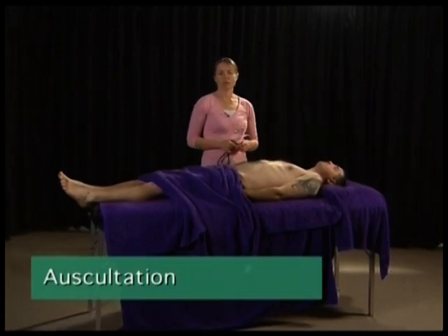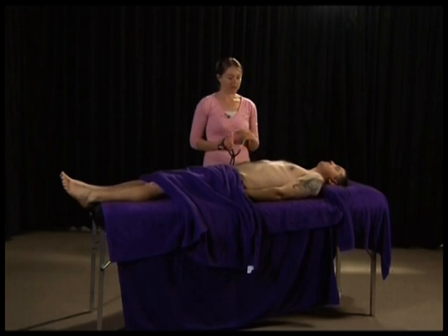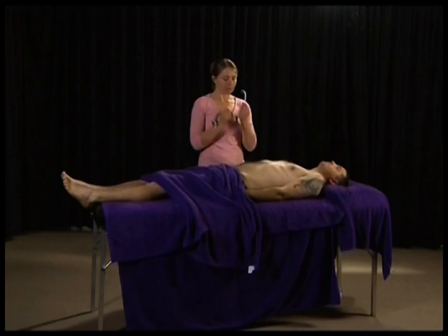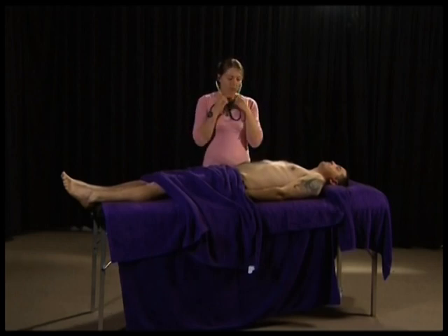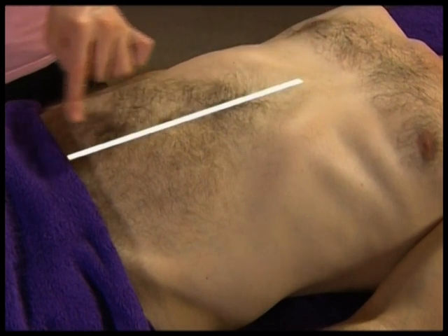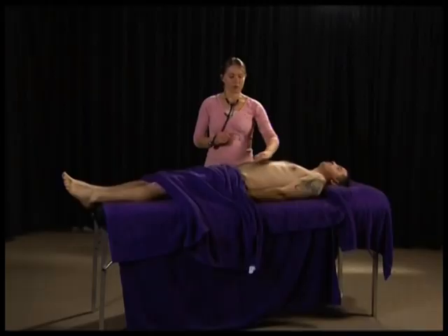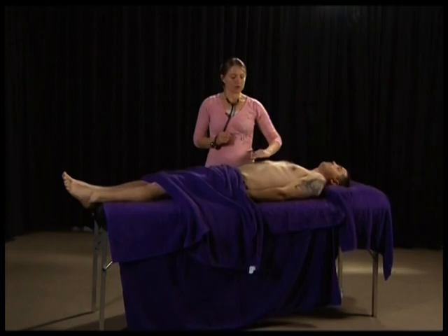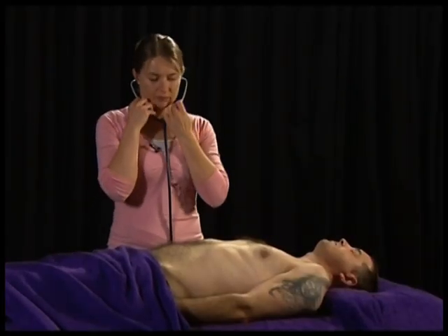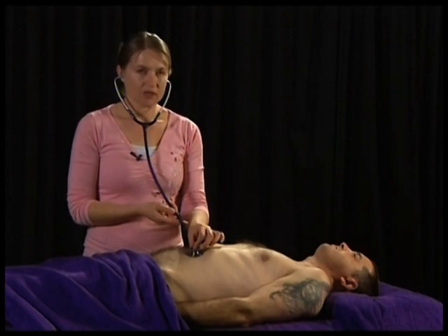The next step is auscultation. You auscultate prior to percussion or palpation so that you don't disturb the motility of the gastrointestinal tract. You're listening for sounds of peristaltic movement and waves. Draw an imaginary vertical line from the sternum to the pubic symphysis and a horizontal line bisecting the umbilicus, creating four quadrants: right upper, left upper, left lower, and right lower. Auscultate in all four quadrants, listening for gurgling high-pitched sounds.